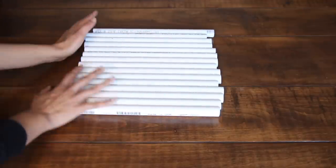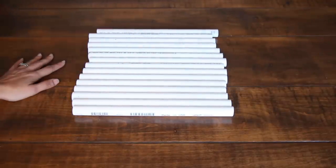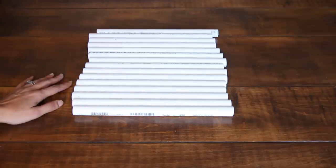Here are all of my 16 one-footers. Now I'm going to go ahead and cut the rest of the PVCs that I have on my list, and I'll be right back to show you how to put it together.